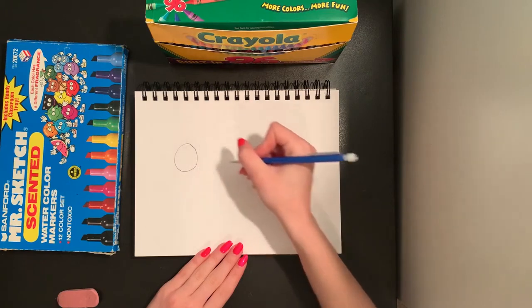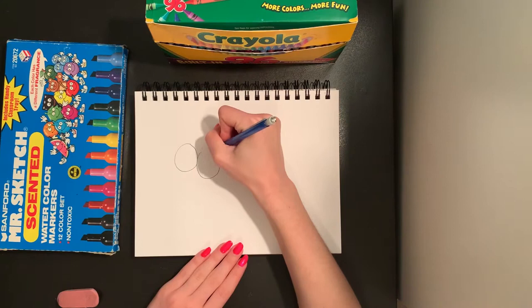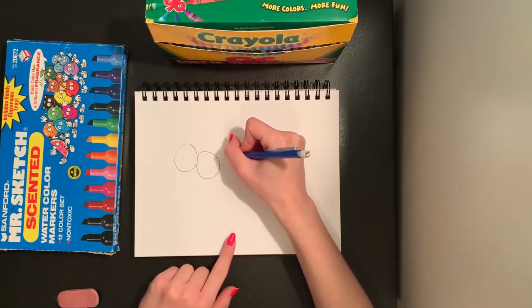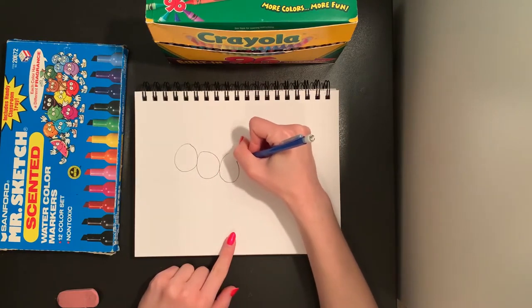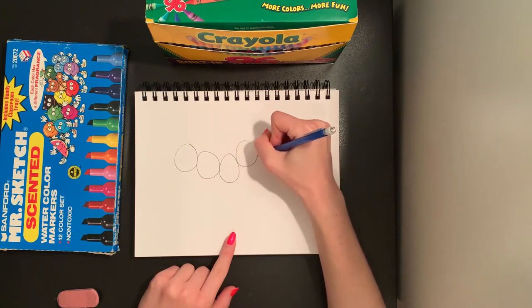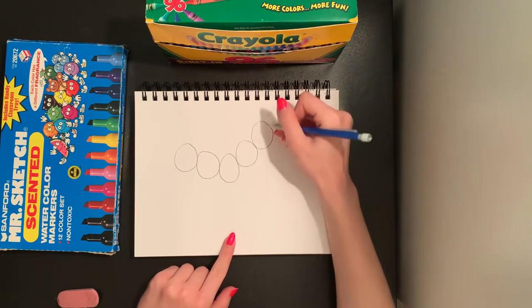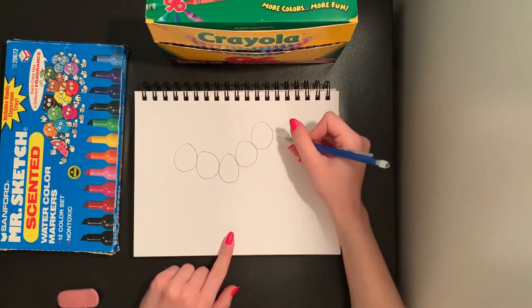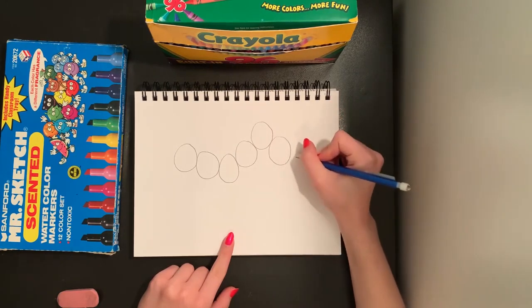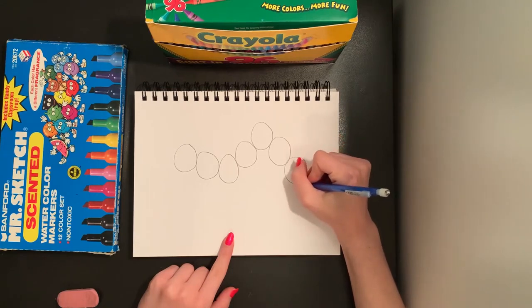So I am going to draw seven circles on my paper to make my caterpillar's body. I'm going to start with one circle, then add another circle. I want my circles touching so that my caterpillar's body is touching. I'm going to curve my caterpillar's body so it's going up in the air, just moving my circles up towards the top of my paper. That is circle number six, and one more is circle number seven.